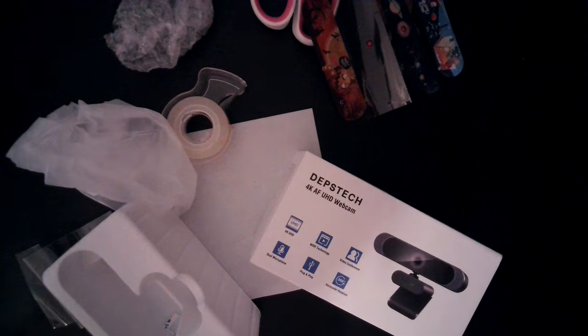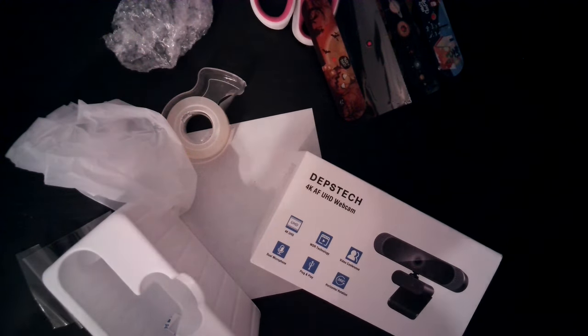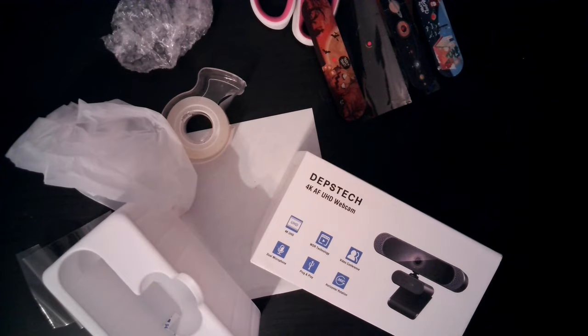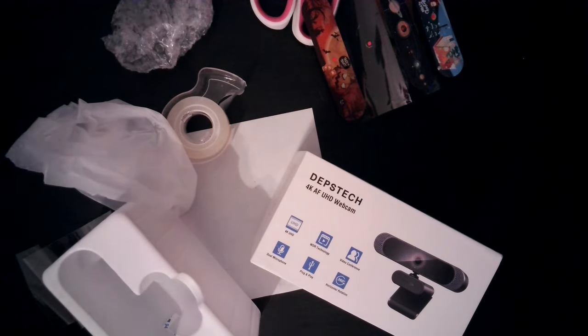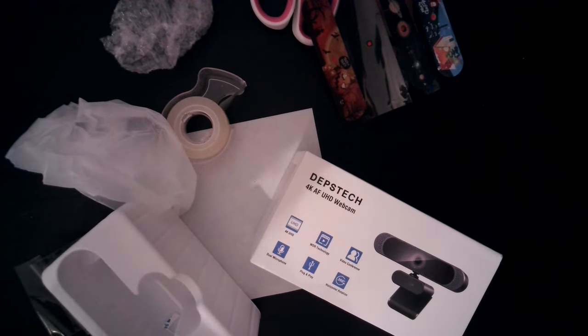This is a short video, like I said. Basically, all I wanted to say is that I really enjoy it and it was really good quality. As you can see right here, it's full 4K. And it was only 51 bucks with a 10% coupon. Check it out on Amazon — I'll leave the link in the description. Hope you have a great day. I really like this webcam. Check it out, hope you enjoy it. If you buy it, I highly recommend it. Bye.